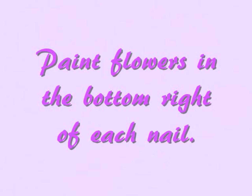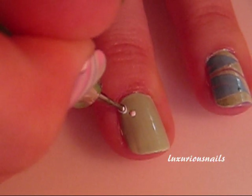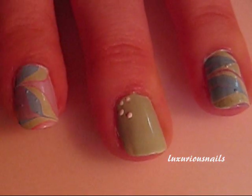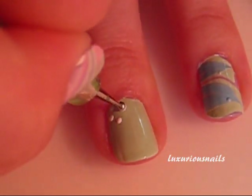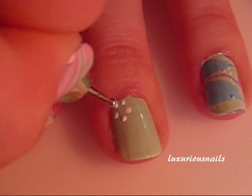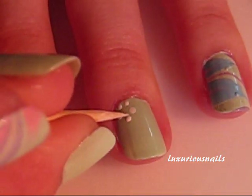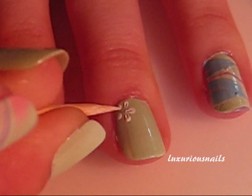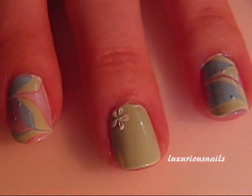Next, I painted all my other fingers mint green. I decided to add a small flower in the bottom right corner of each nail — not on the water marbling nails, just on the mint green nails. As you can see, I'm using a dotting tool. You do not have to have a dotting tool to do this. You can use a ballpoint pen or anything with just a small round ball on the end of it. All I did was drag the center of the white dots into the middle to create the flower.